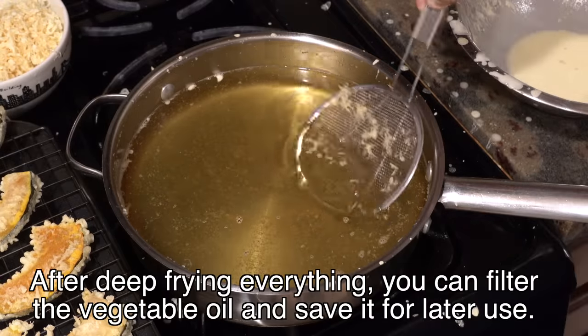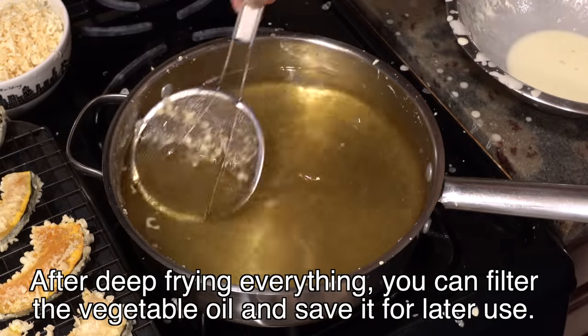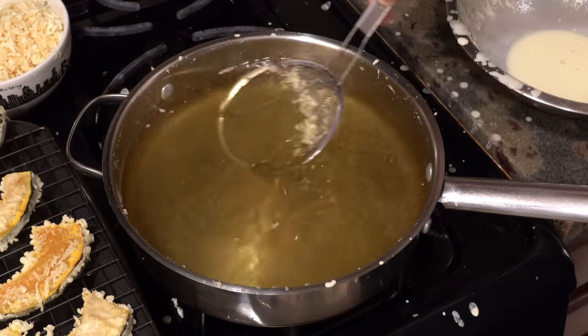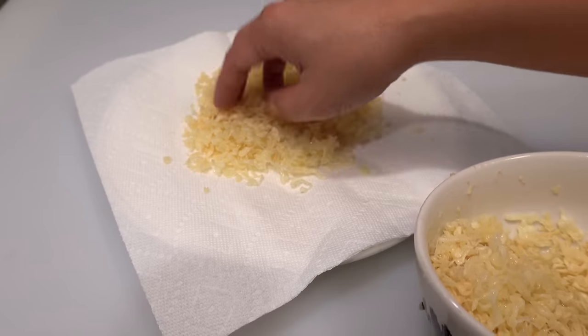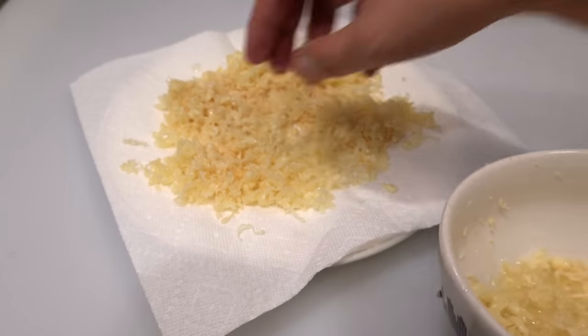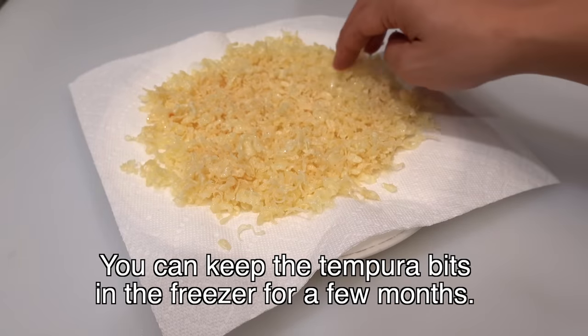After deep frying everything, please clean up the oil one last time. Once the oil cools down you can filter it and save it for later use. If you want to keep the tempura bits, spread them out on paper towels, remove the excess oil, then transfer them to a ziplock bag and store them in the freezer — I use them as a topping for udon and soba noodle.